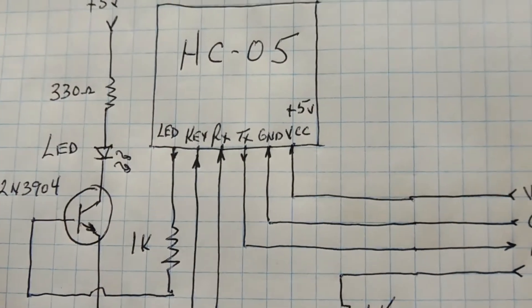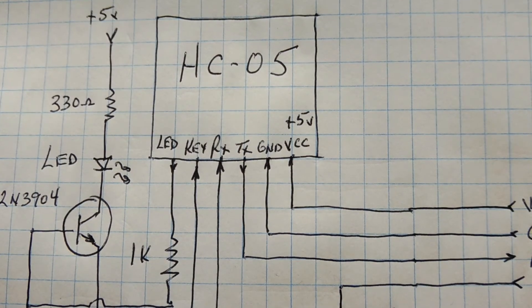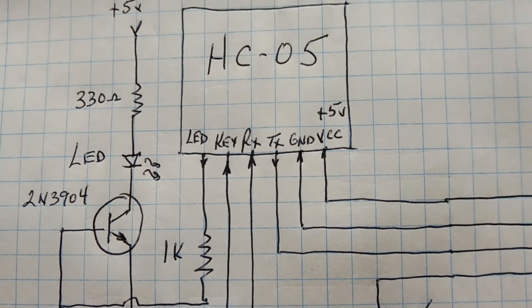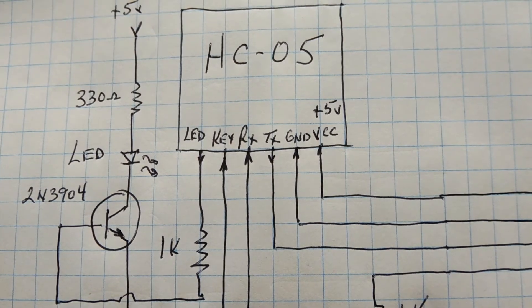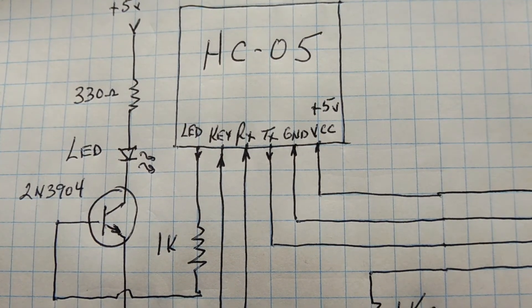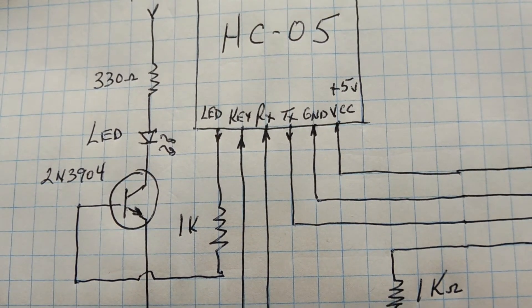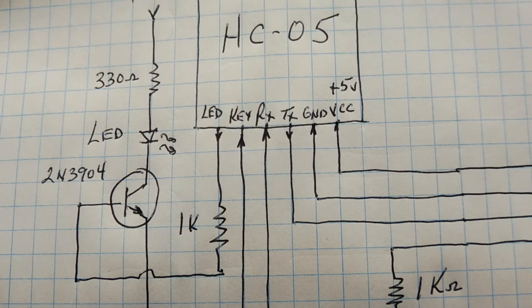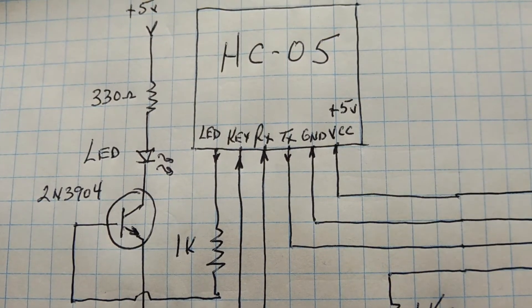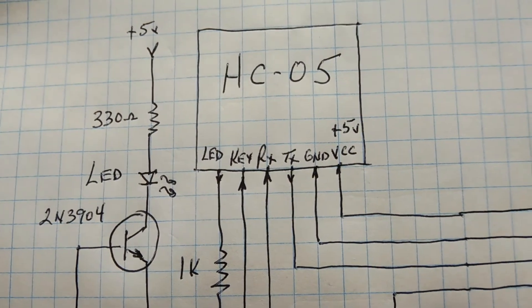Some Bluetooth modules have a built-in button on the module itself to enter AT command mode. The last pin is the LED pin, which goes high when the Bluetooth module is paired to another device. I have this pin fed into an NPN transistor through a 1K resistor, so when the module pairs, the LED comes on solid, indicating it's paired.